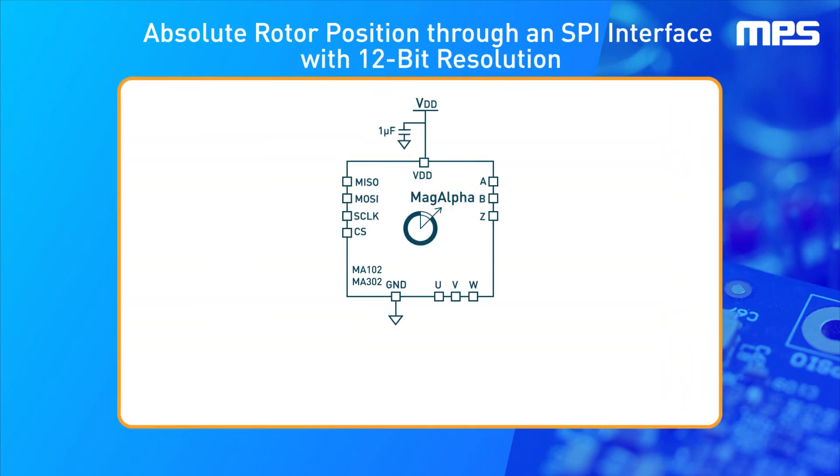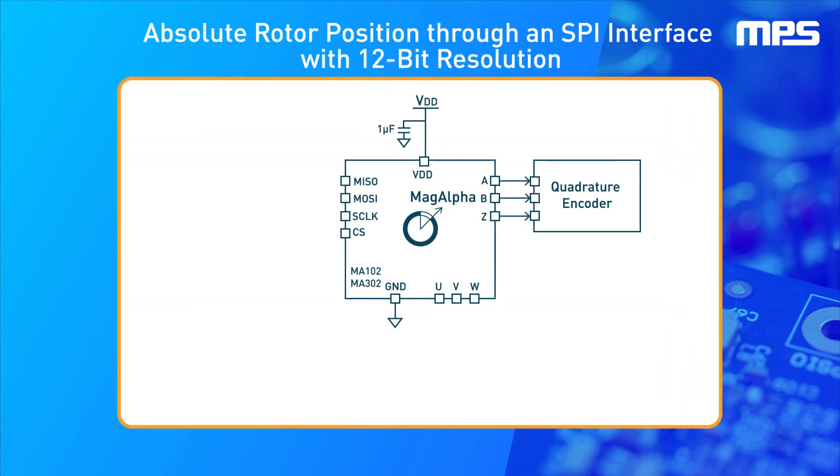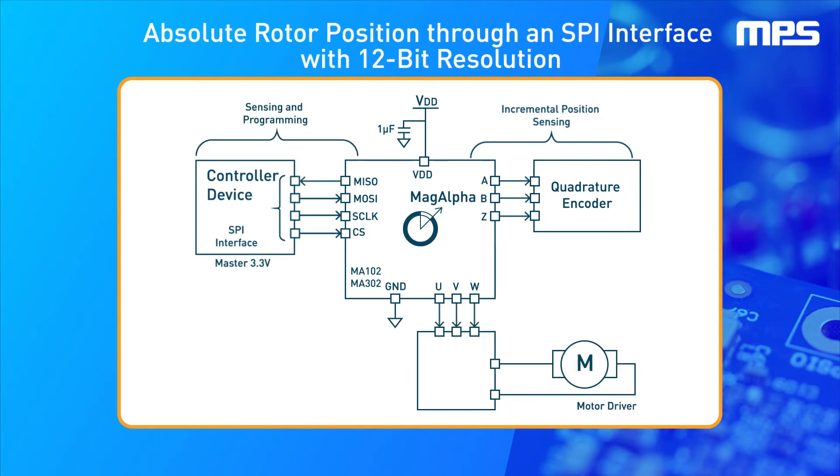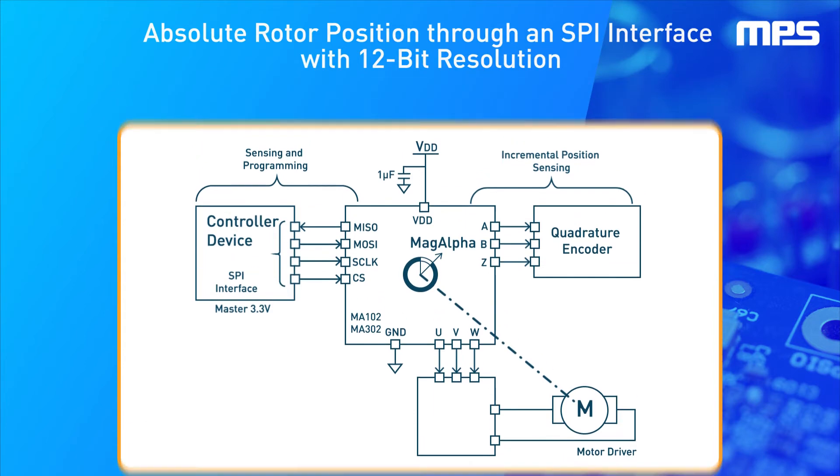Unlike the three-Hall switch design, the MA302 provides an absolute rotor position through an SPI interface with 12-bit resolution updated at 1 megahertz. In addition to motor commutation, the MA302 output enables torque, position, and speed control.